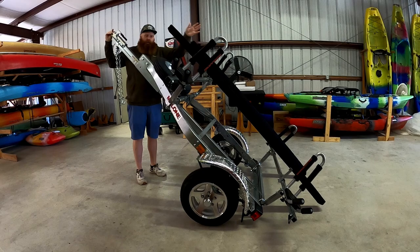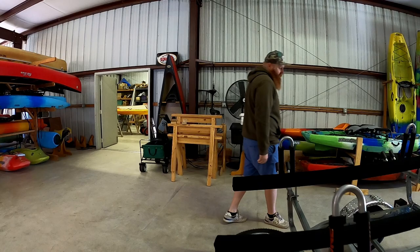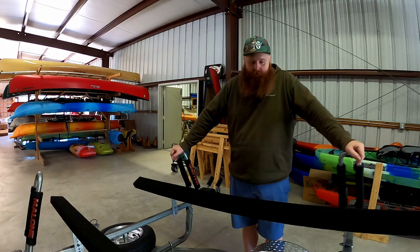If you don't have the bunkhouses and are using just the traditional trailer, this whole trailer will fold completely straight up and down. Just wanted to run over a little bit on the Malone Microsport — this is a trailer we've sold for years and years in a bunch of different configurations. If you're looking for one, let us know. Otherwise, I hope this gave you some insight into the Malone Microsport series — check them out.